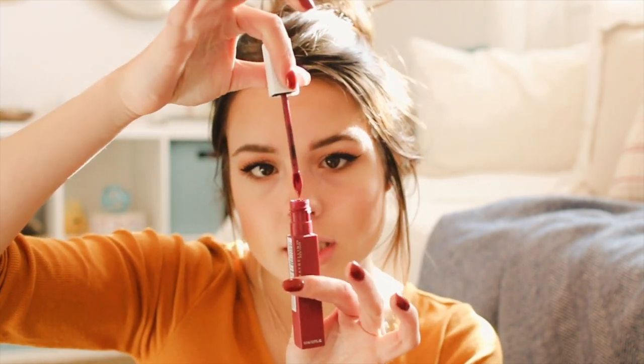Now I'm going to show you the bold lip color I've been loving this fall. It's by Maybelline — the Super Stay Matte Ink lipstick — and the shade is Ruler. I would describe it as a muted brick red — it's so pretty and I love it for fall. If I want a casual everyday lip color, my favorite is Maybelline Super Stay 24 Color in the shade Forever Chestnut. And that is my makeup routine!